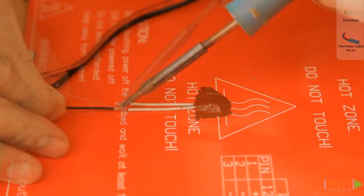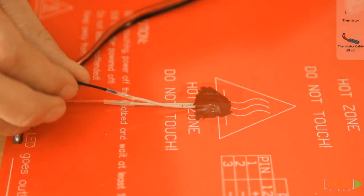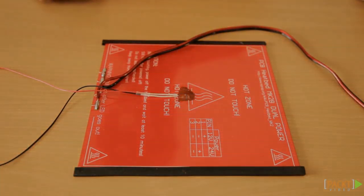Carefully solder the thermistor cable onto the thermistor. The cable should be 68cm long. Check again to make sure that the thermistor doesn't poke through onto the other side and let it rest for a few hours.